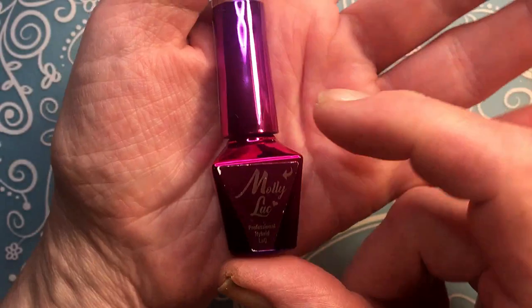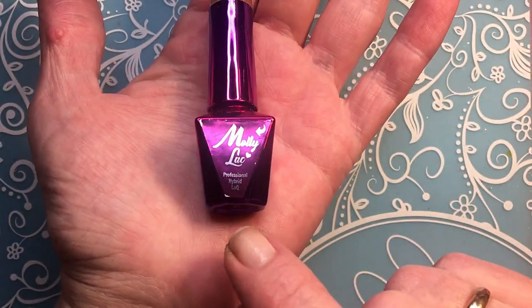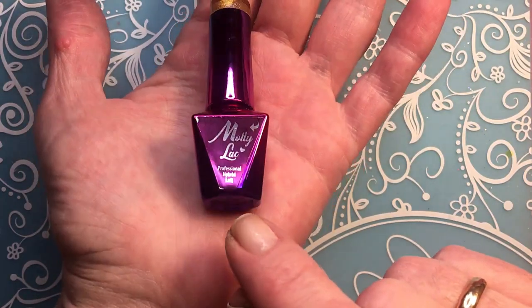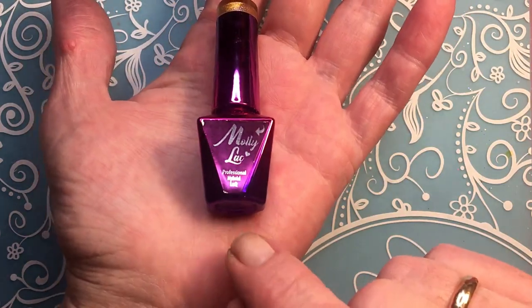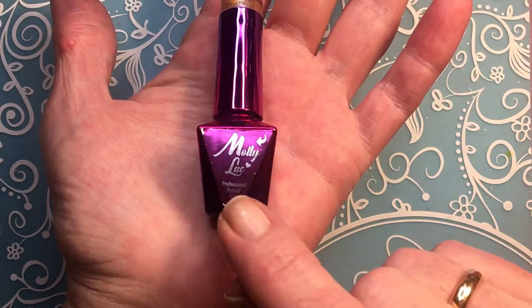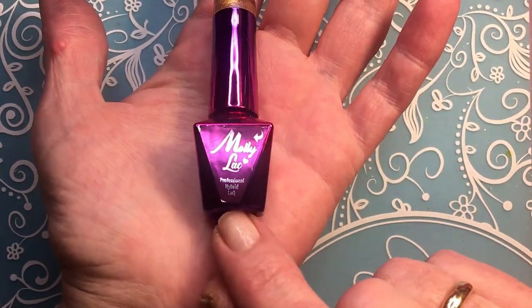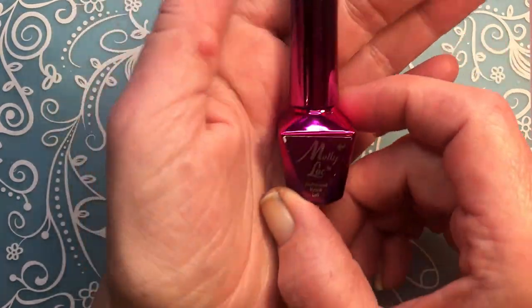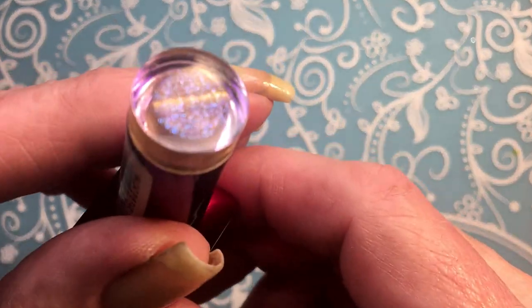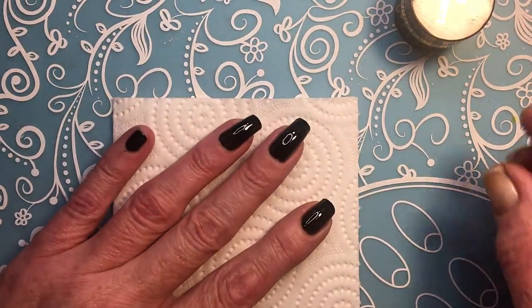I have never seen this color before, so I wanted to try it. These bottles are all five milliliters — they don't sell ten, at least not on the website I buy from. I think all of them are five. It's a polish brand, so that is very good. That's what I'll be doing today, so if you like this color just keep watching.